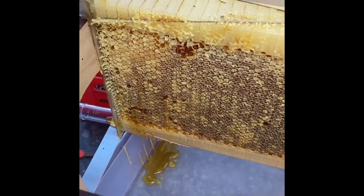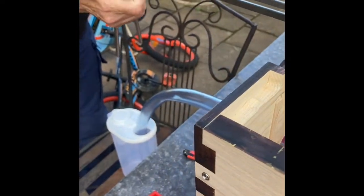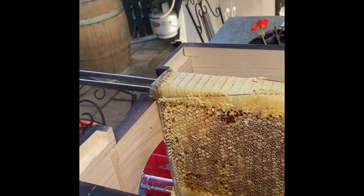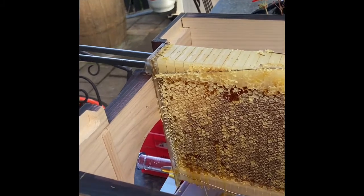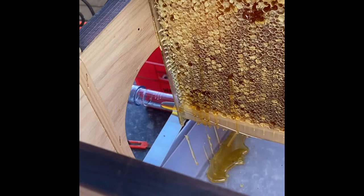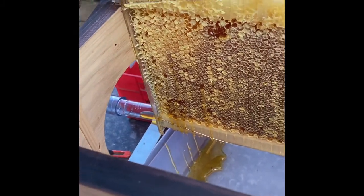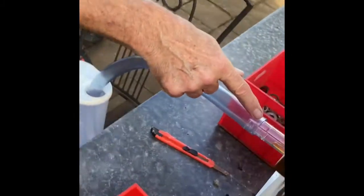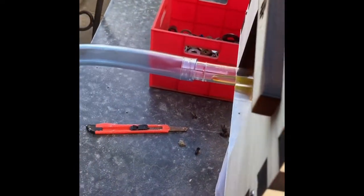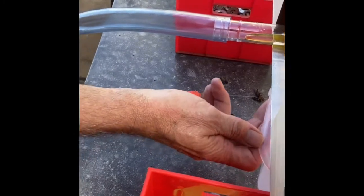I'm just going to open that — I wouldn't say that's a quarter of the frame opened yet. We've got a little bit of honey leaking on the outside, but we're just starting to see some honey coming out the tube. That's good. We'll see what we end up with.